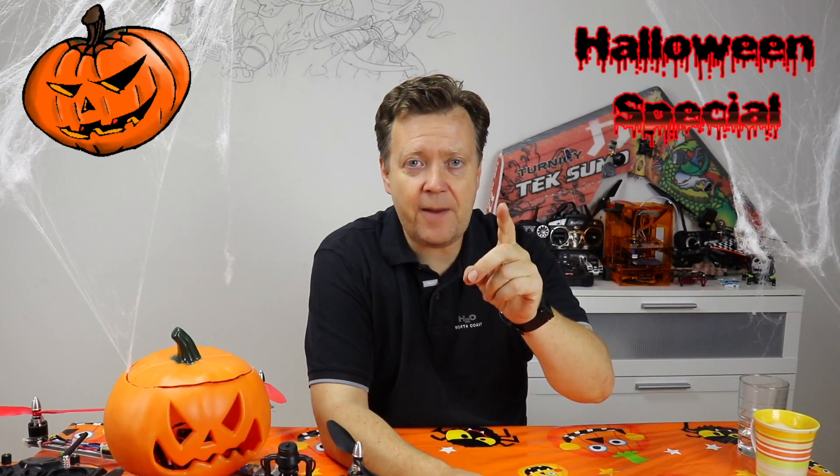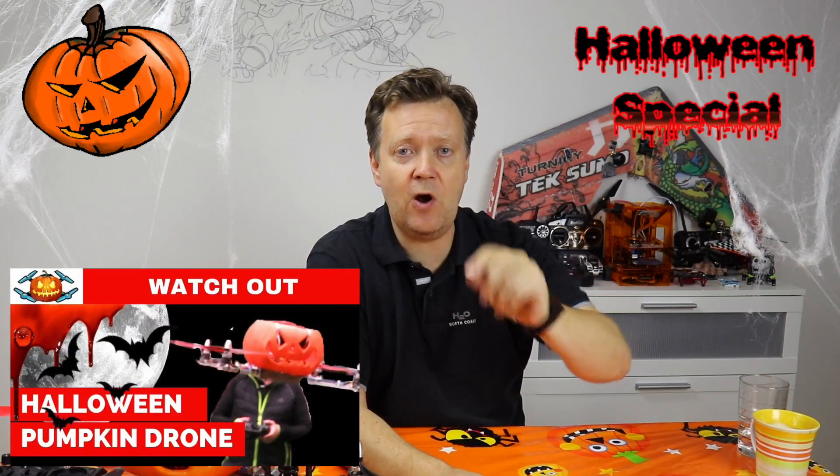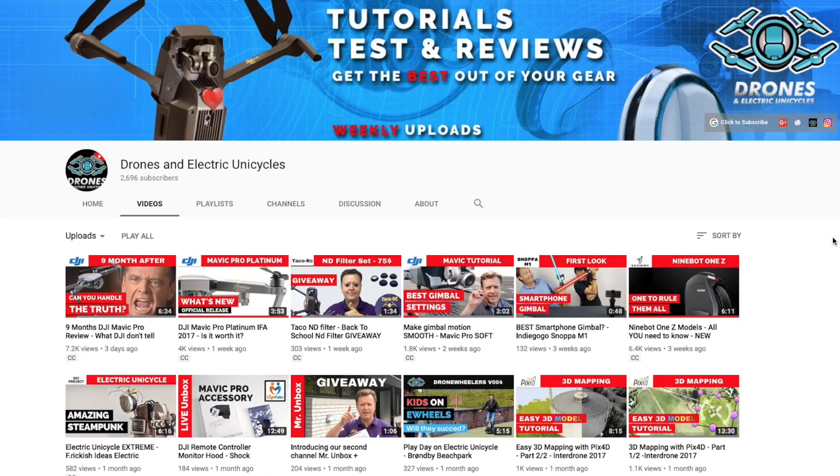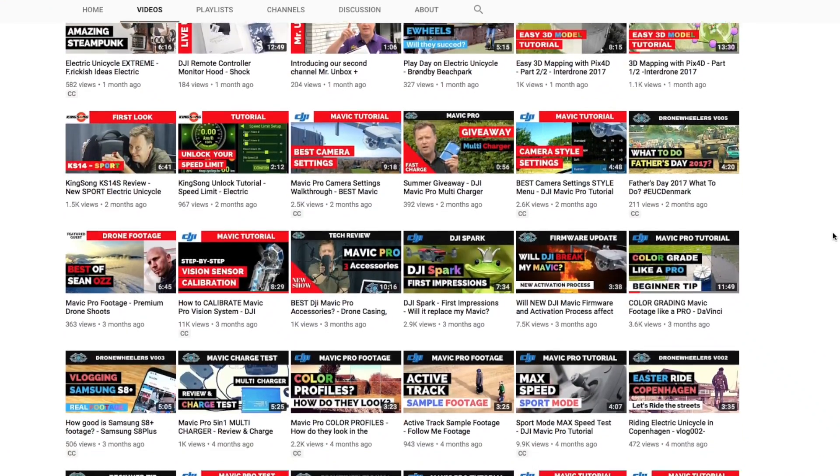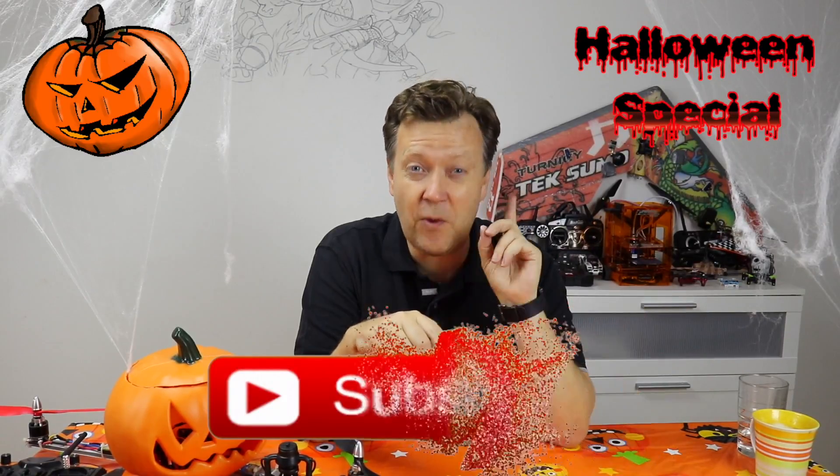If you did not watch last week's episode, there's a link in the description below as well as a link to the parts used in the project. Welcome to Drones & Electric Designs, where we make weekly tips, tricks, and tutorials to help you get the best out of your equipment. Consider subscribing so you don't miss out on the latest from me.